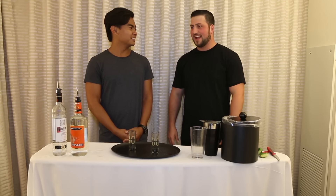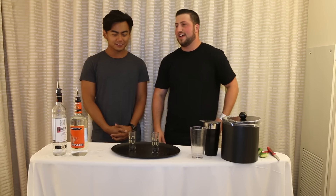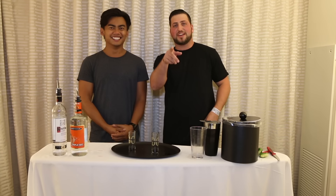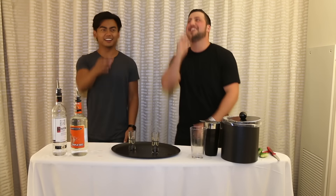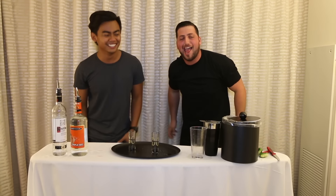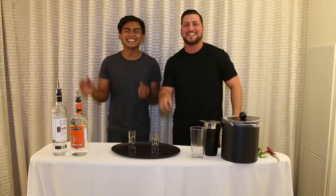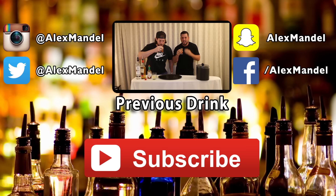Thanks for coming here and drinking with me — I have no one to drink with! We're gonna make another one off camera; we can just keep doing this for the rest of the night. Kamikaze! Well anyways, thanks for joining me. That's how you make a kamikaze. And I will see you guys again next time. Later.